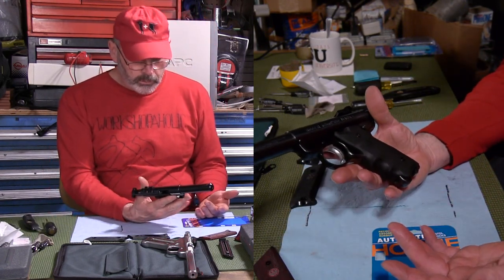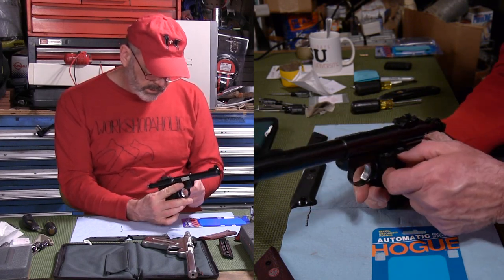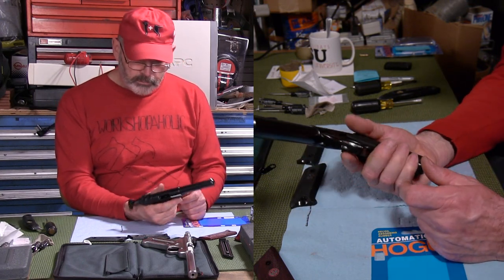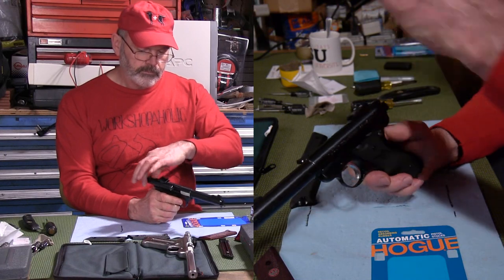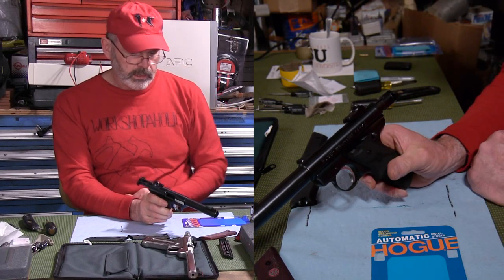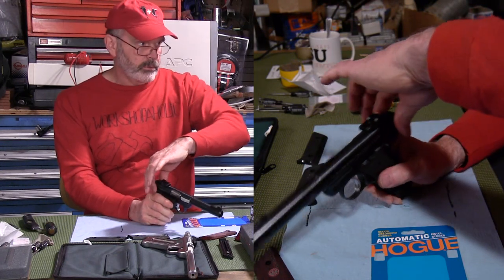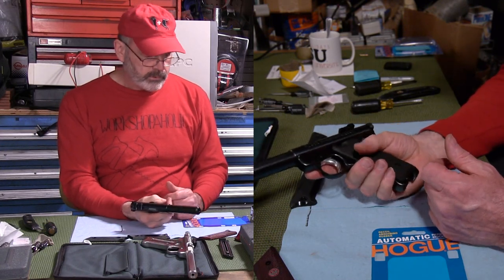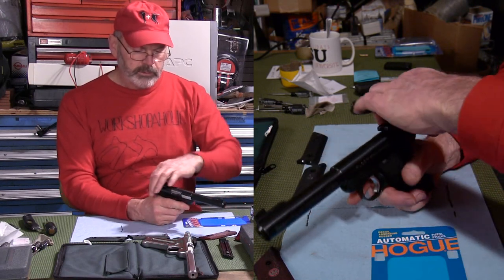So there you go — Ruger Mark 1 with a Hogue grip on it. You can see that plastic insert in there — it's not very attractive, but it seems to work. Notice the bolt's locked open. A lot of people don't realize that if you push the safety up when you pull the bolt before you pull it back, it'll lock it open. These fit pretty good, they feel good. There's no way for the magazine to interfere with the grip or vice versa, and it doesn't interfere with the safety.